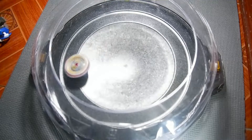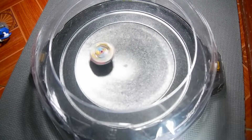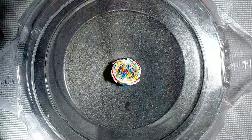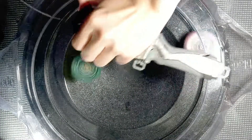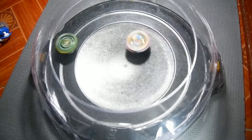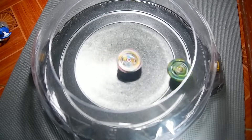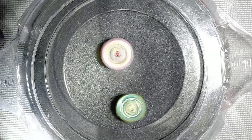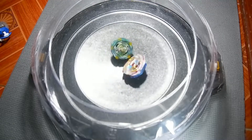Next battle: Tempest Dragon versus Curse. Three, two, one, go! Compared to Tempest Dragon, Curse is super light. Second round — three, two, one, go!